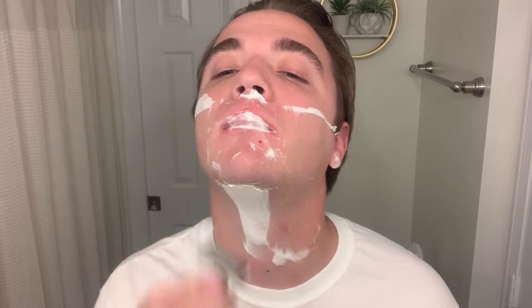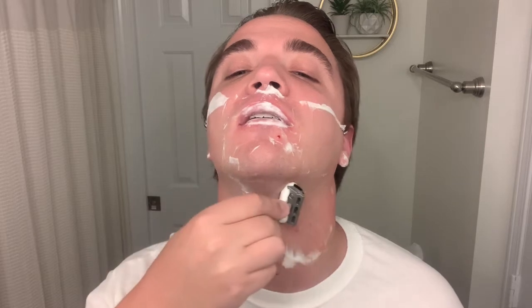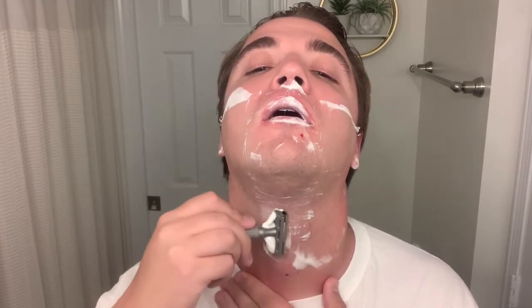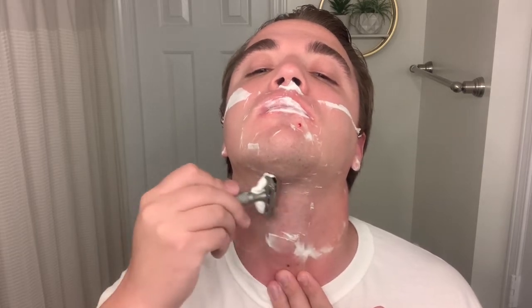Sorry my camera angle in my last video was a little off — felt like I was standing too close to the mirror. I've got a pimple right here that I think I just nicked — and yep, it is bleeding. I can see it right there and felt it right away. I also just realized I didn't shave across the grain on my chin, so I'll have to redo that.